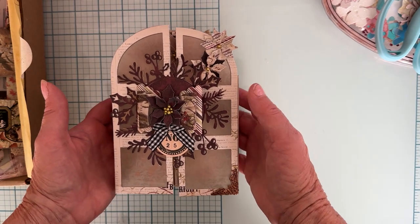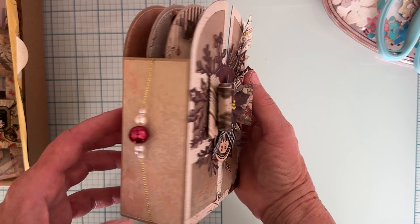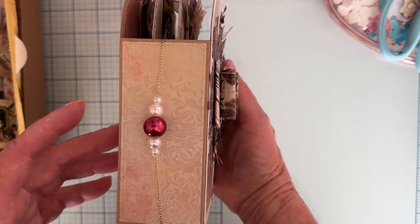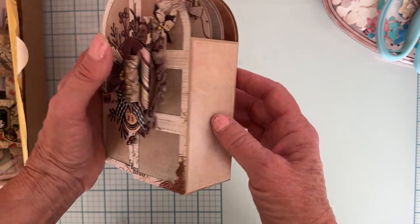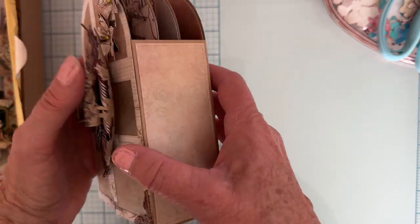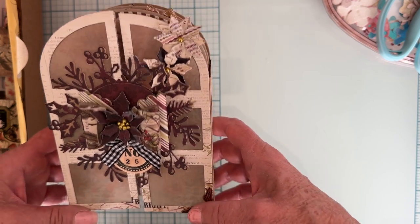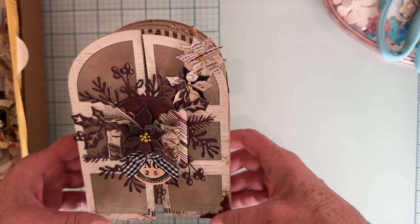I made a vintage-style door mini album using the Scrap Diva Designs door mini album die set. I had made one already as a card and wasn't very happy with it, but this time I went ahead and made a full album out of it.